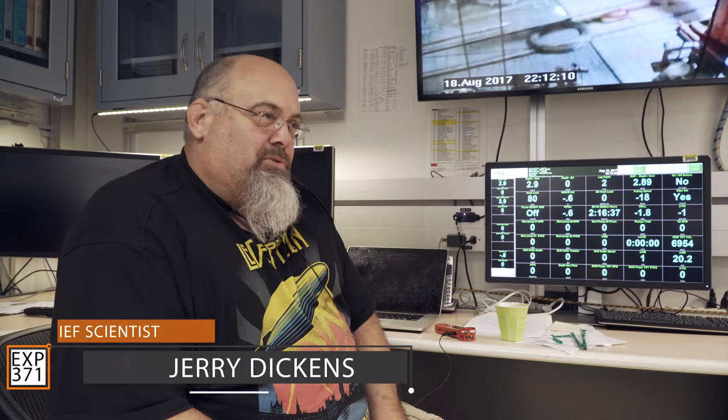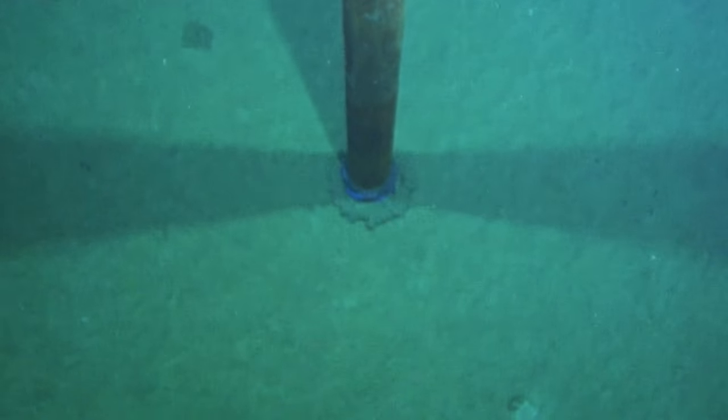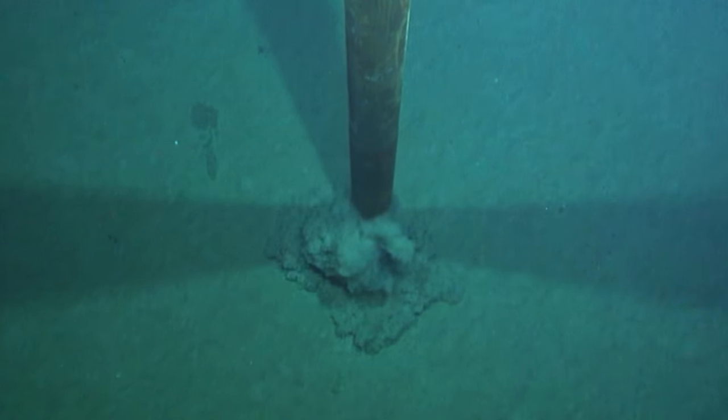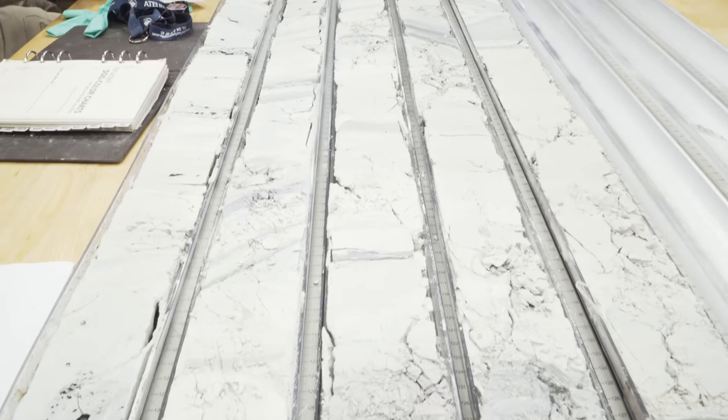There are different drilling strategies. There's something called APC coring, which is essentially taking a straw and poking it into Jell-O — you build up pressure and just poke into the hole. That gives you beautiful cores, but you can't do it once the sediment starts getting hard. Then you can switch over to something called XCB, where you start turning and drilling. If things are good you get a really nice core, but sometimes it does what's called biscotti and breaks the whole core up and it looks terrible.